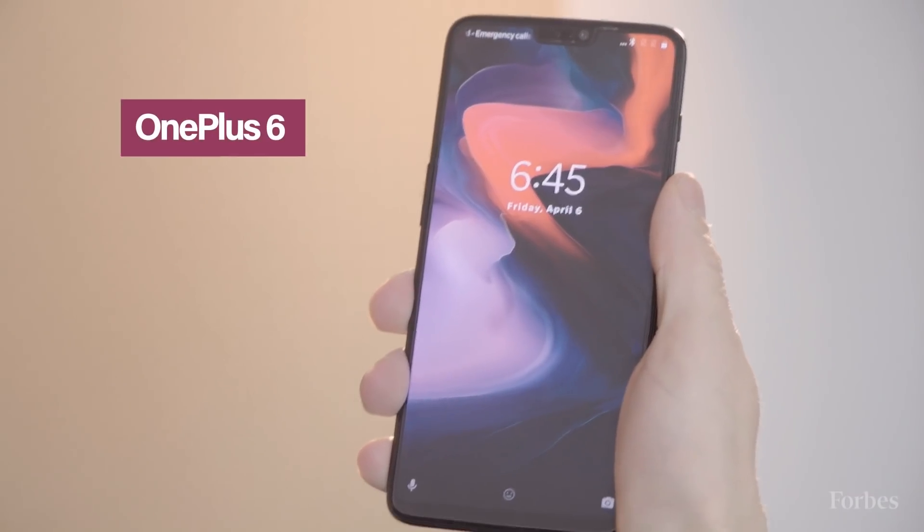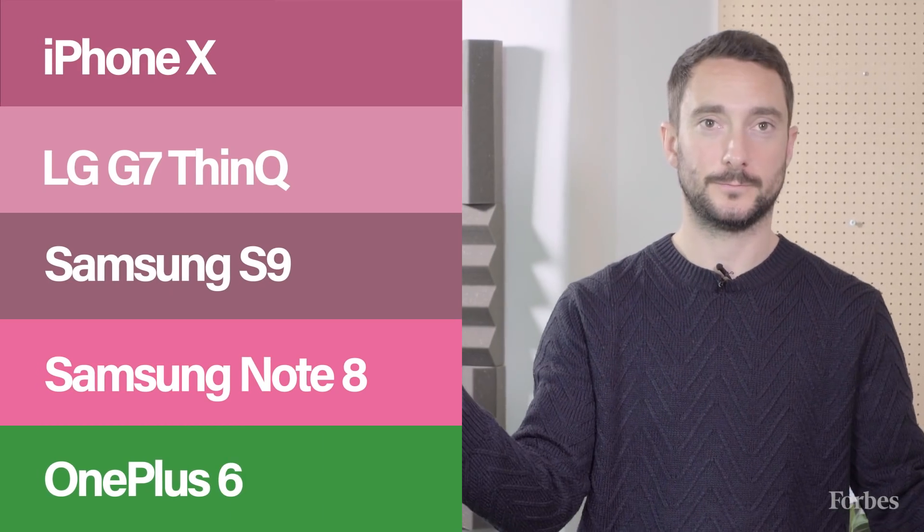This is the OnePlus 6. It pretty much opens as soon as you put your face to it — open straight away with the fake head. It's the worst.